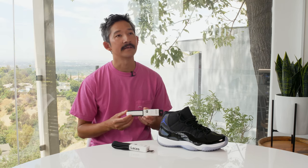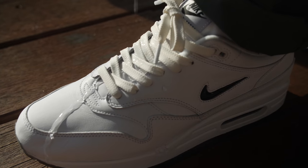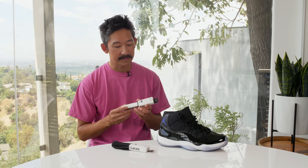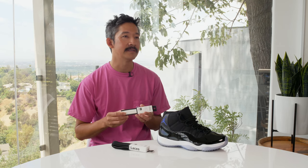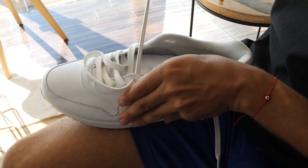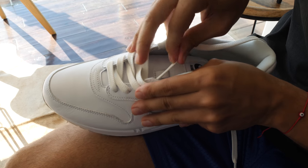Second is functionality. They come pre-repelled and water and stain resistant, so if an accident happens, you're good. And third is the design. I just wanted to keep the branding as minimal as possible. You'll see on the aglet, the branding is there, but it's barely noticeable. I just wanted to make sure that the shoe stays the star.